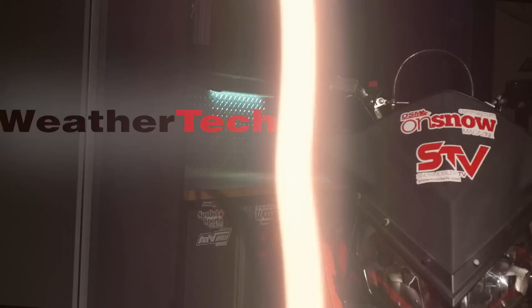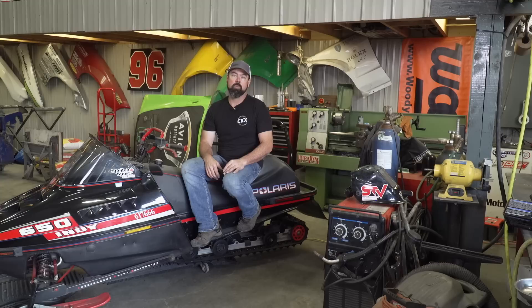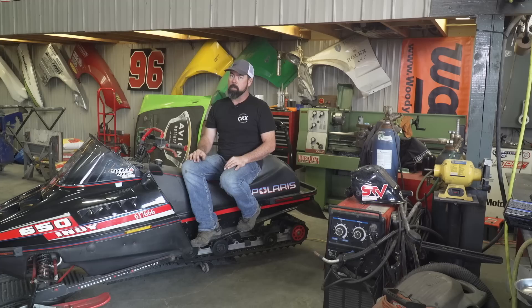For the first time in snowmobile history, there's a turbocharged sled coming out of each one of the manufacturers for model year 2022. Last to the party, but definitely not least, is Polaris with their Patriot Boost engine. For now it's only available in the mountain sleds — let's hope that changes. To tell you about it in the mountain chassis is our mountain goat, Tyler Swarm.